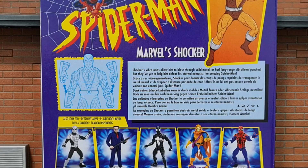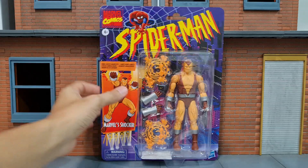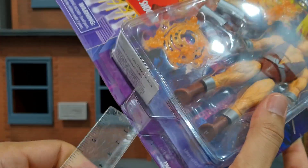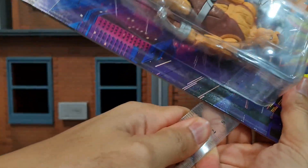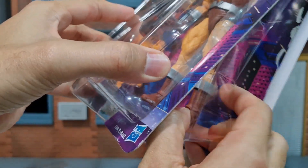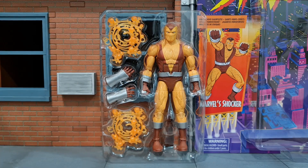Here's the back of the packaging with a short bio and the rest of the wave. Now let's open up the figure like how I always open them with a plastic ruler. Here's the figure on the clamshell.